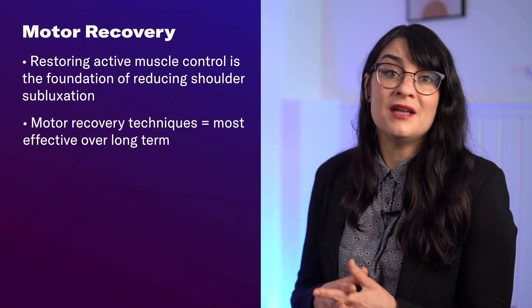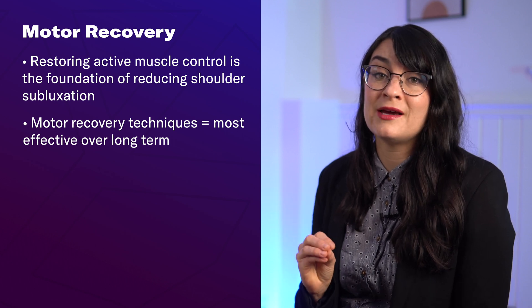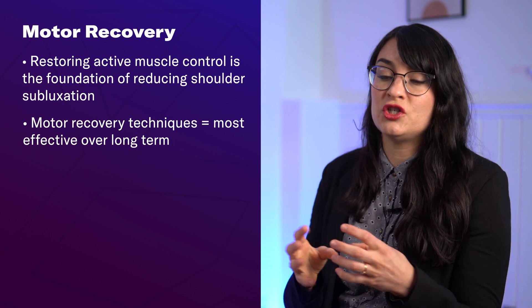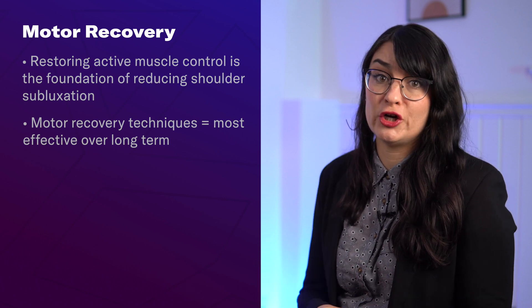This is not easy to do, but I'm going to share three specific motor recovery techniques that you can use — just one, or a combination of all three — to meet you where you're at in your recovery journey.